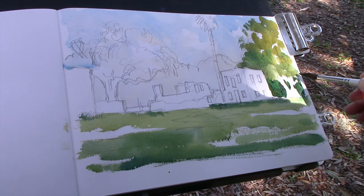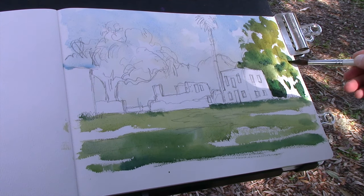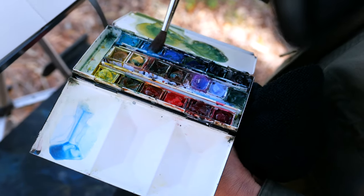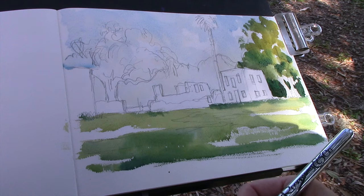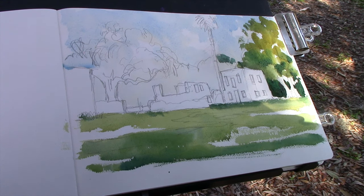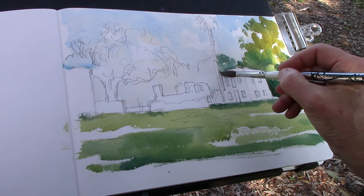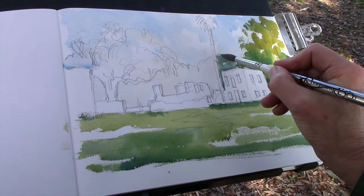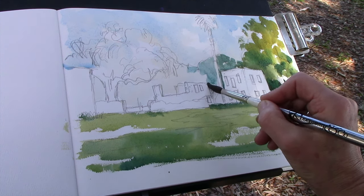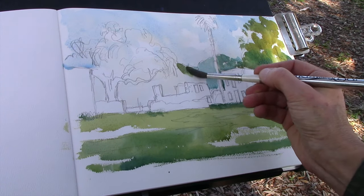If I can get as much color on in one go and get it nice and wet, I can go back in and add color without having to revisit it too often. I'm just changing the color on my brush and mixing up more of a bluish green, because the tree that's behind in the distance is a little cooler and lighter in value. I come around this building to get that color in between the palm and the building, maintaining the same color on the other side, then moving back into a more yellow color as I get towards another live oak up in the distance.